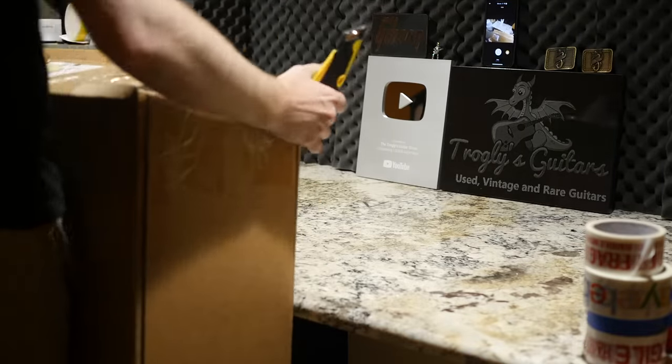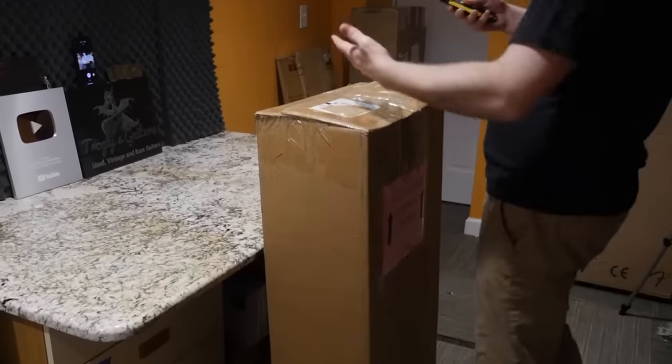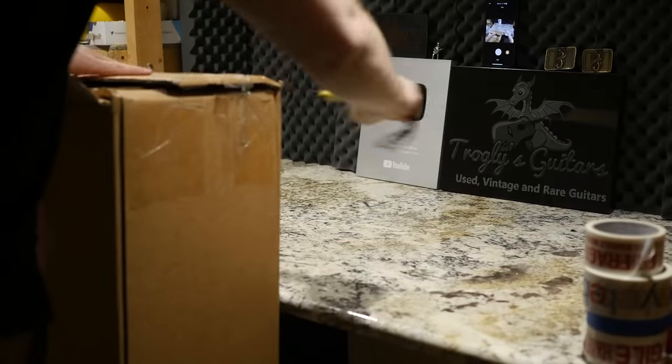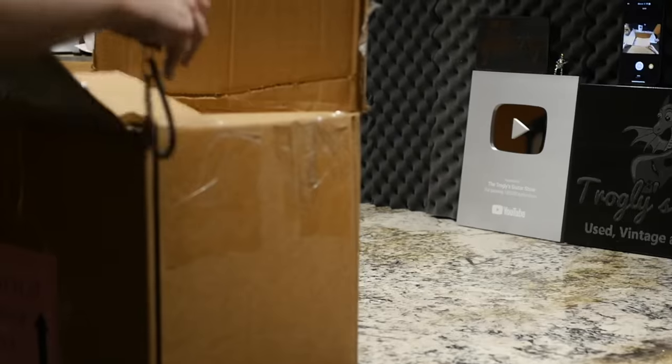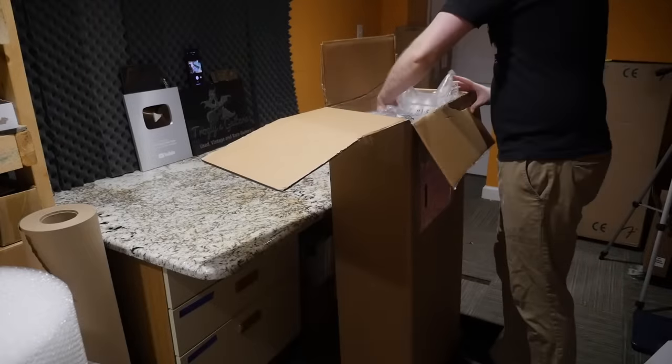This is a guitar that I had found on Reverb and it just happened to be a fan of the show. He was really happy that I wanted to buy it because I was the whole reason why he had initially bought it. But this is a really hot guitar right now and it kind of ties in with a limited edition signature model that's really close to coming out. I think we'll see it within the next week or two.